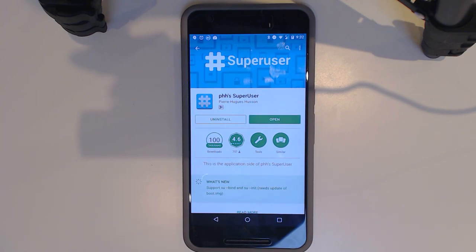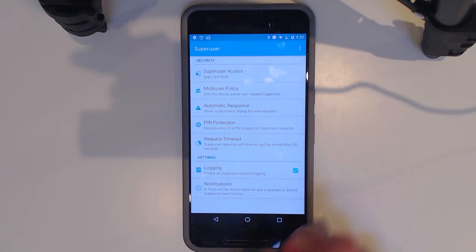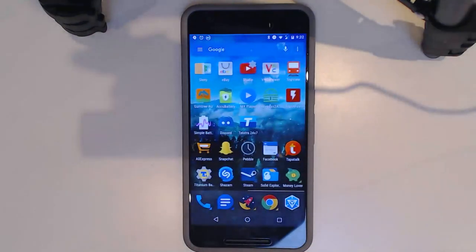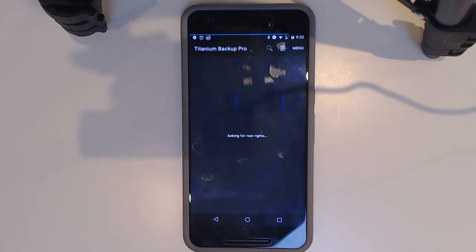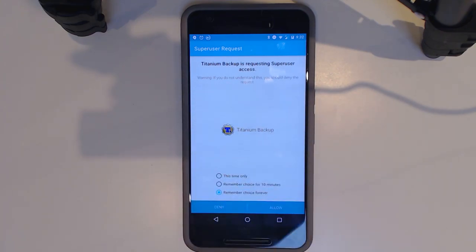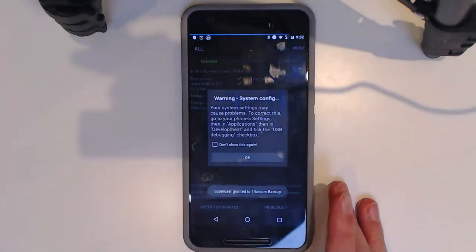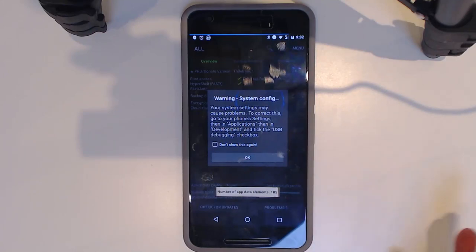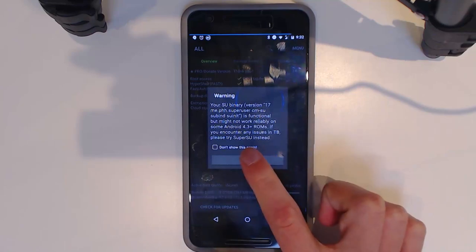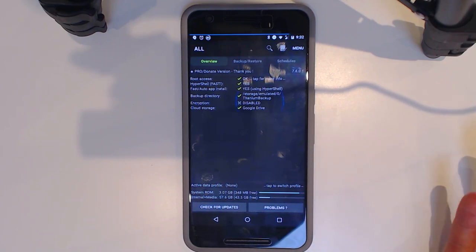Let's verify root is working — open Titanium Backup, which requires root access. Instead of the usual SuperSU prompt in the middle of the screen, you'll see PHH Superuser's prompt, which is a bit more intrusive so you can't just dismiss it quickly. Root is working fine, though different things can cause incompatibilities with certain programs.